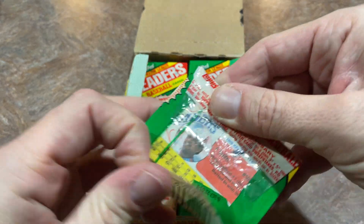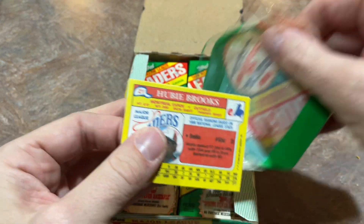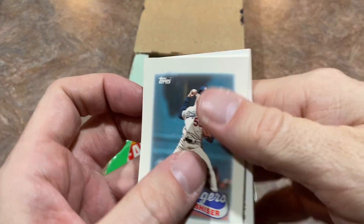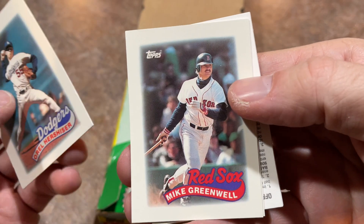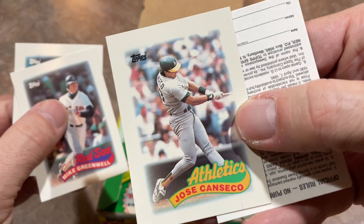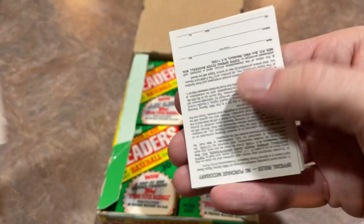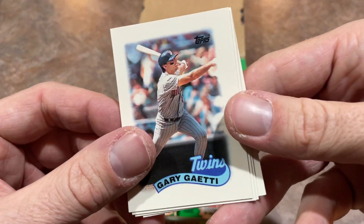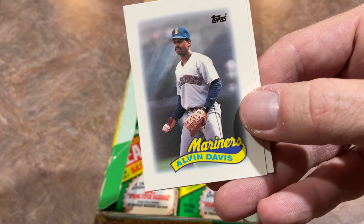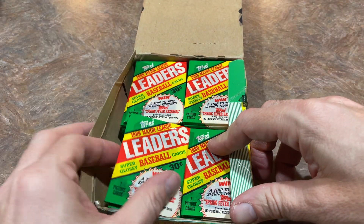I don't know if anyone else had that complex as a kid — was there just certain players you didn't like at all? Let me know in the comments. What players did you just couldn't stand for whatever reason? Maybe there was a card photo that just rubbed you the wrong way, where they were looking smug or whatever. There's Mike Greenwell. Maybe it was a name you just couldn't pronounce, so you didn't like them for that reason. There's Jose Canseco. We've got Gary Gaetti right there.